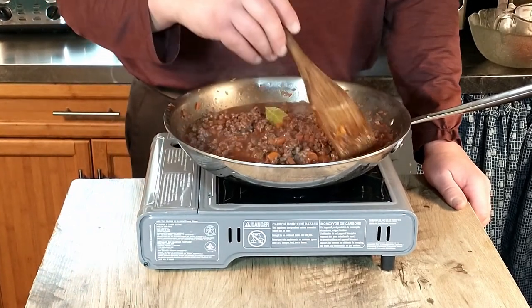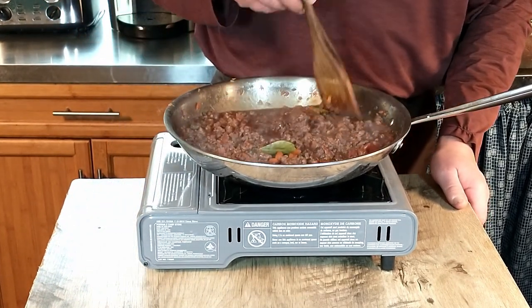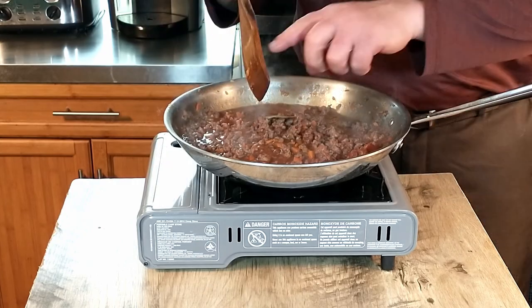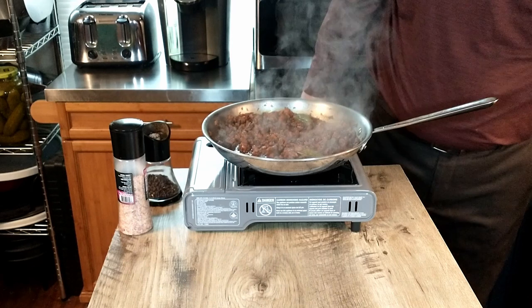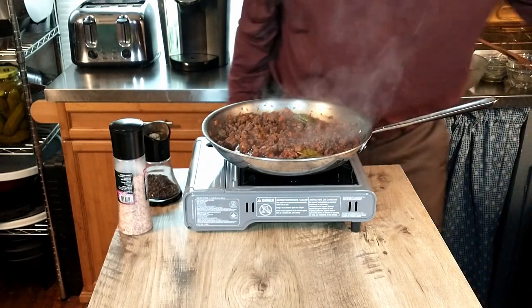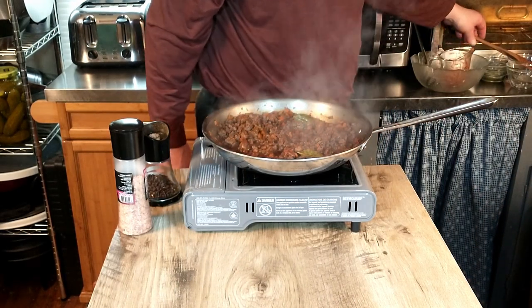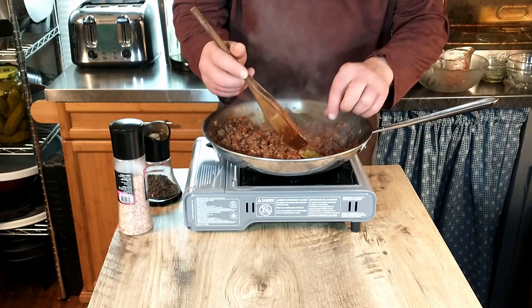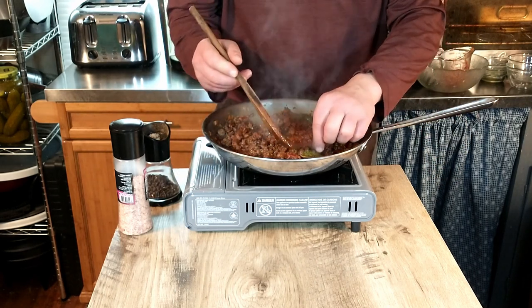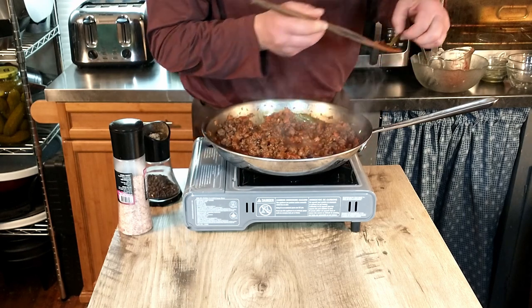We're going to simmer this with the lid on so the liquid doesn't evaporate — about 10 minutes. We've been cooking it for just about 12 minutes now. We're going to go ahead and take out the bay leaves.